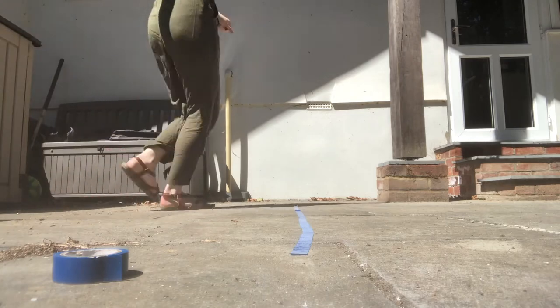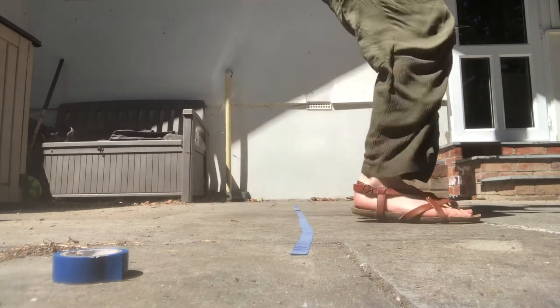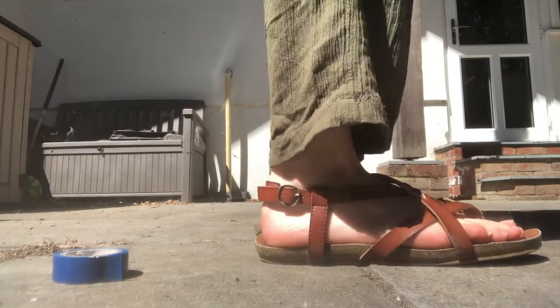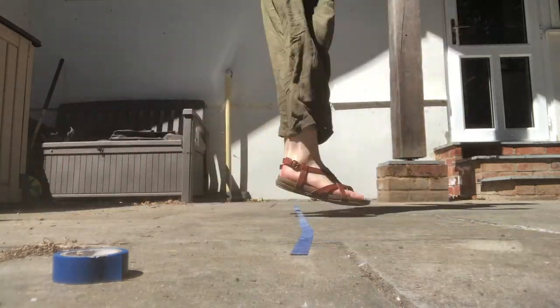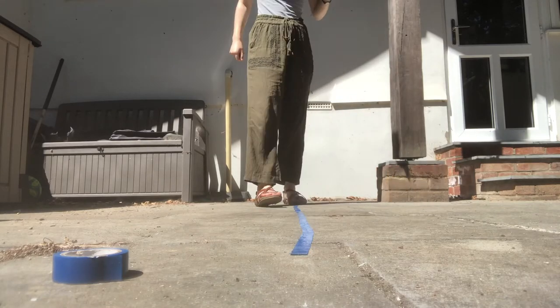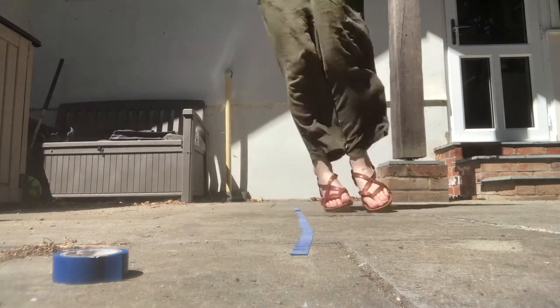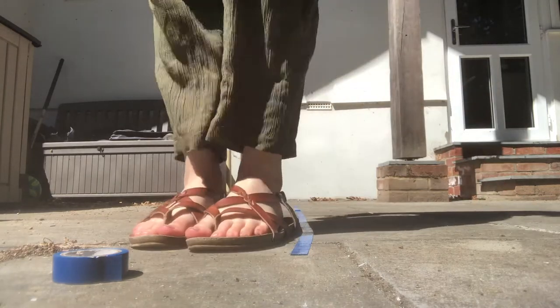Similarly using this line, we're going to jump across a different way — so backwards and forwards as much as you can, making sure not to touch the tape. You can do this by yourself or as a race. You can time yourself and make it into a challenge. Do it in different ways and see how you go.